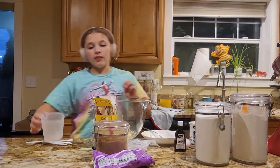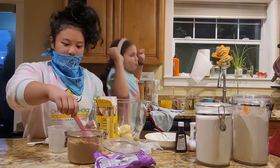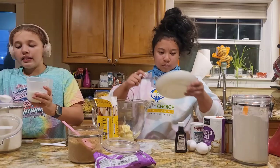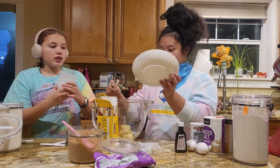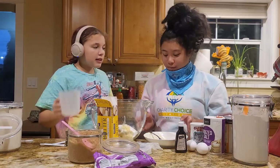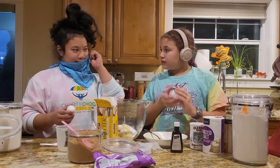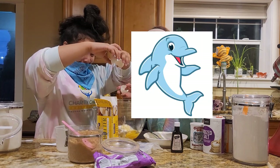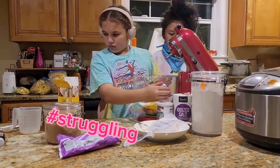Do you want to do the brown sugar? It's a quarter cup, so it's to there. This is a lot of sugar — one half a cup. One half is a lot of sugar. Next is the eggs. Now we need to mix it.